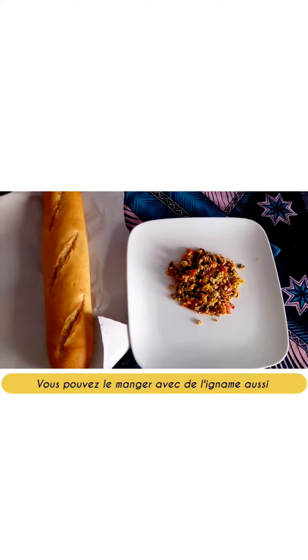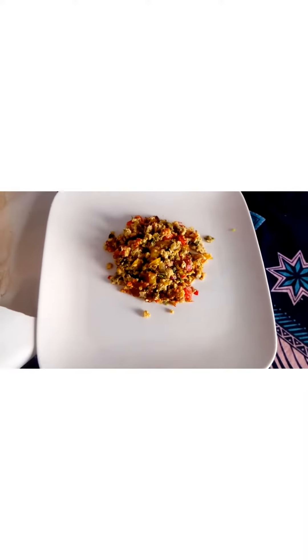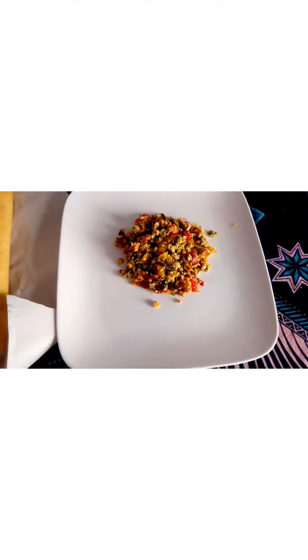We will eat it with bread, but you can prepare yam with it. If one day you do not know what to prepare, we kindly offer you this recipe.